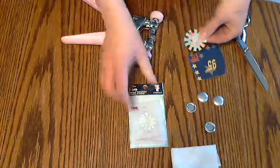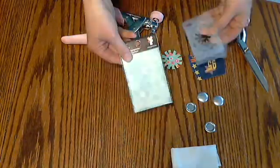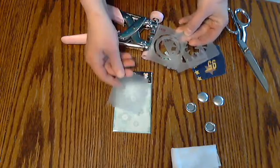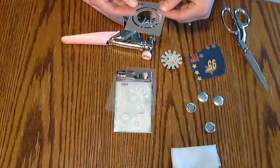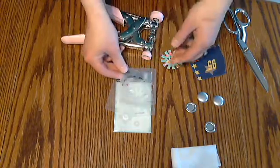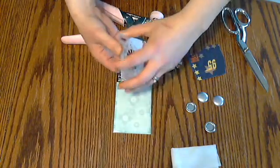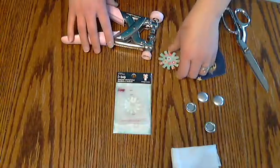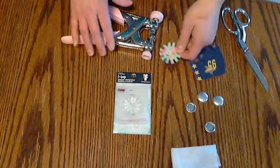Today we're going to use my medium template. I just have this set of templates here, which comes with a set of four templates for your small, medium, and large brads. And then this one is just a circle one that you can use also for fabric or whatever else you want to use. That pack of four templates is $2.99.